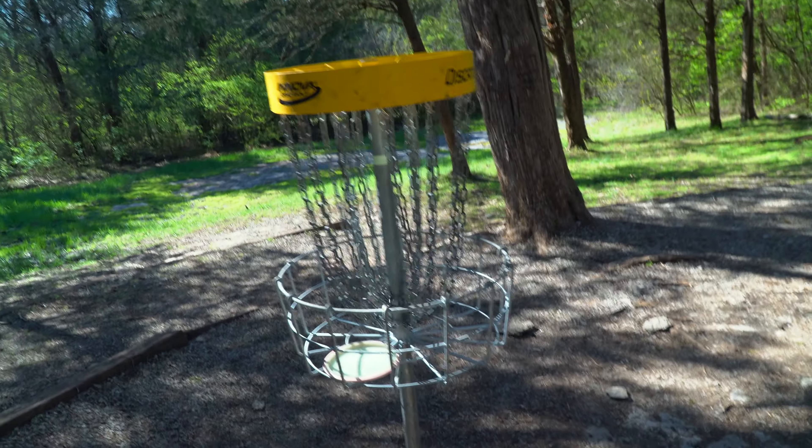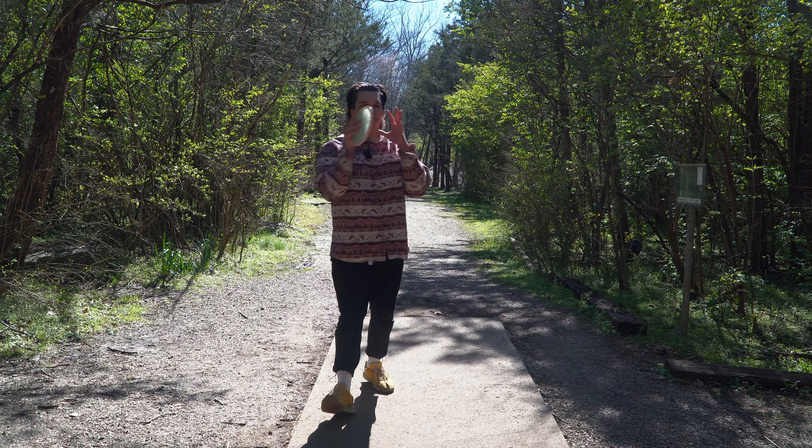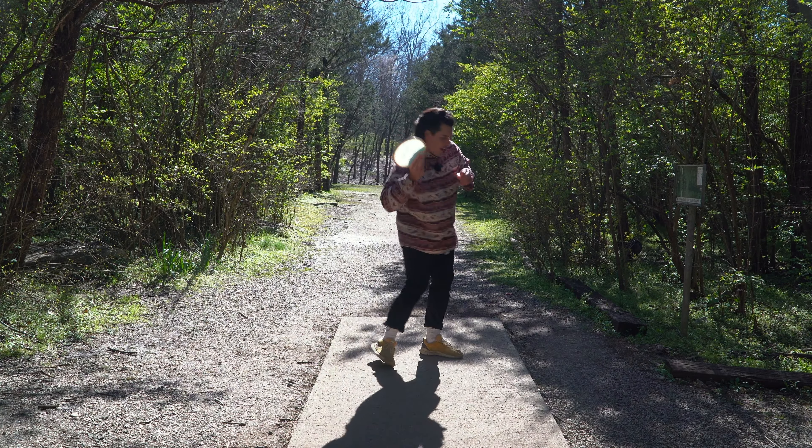Oh my God, dude — it's so good. Get in! This thing is so good. I think it's safe to say, Simon knew exactly what he was doing when he decided to make this his signature disc.